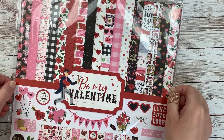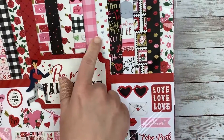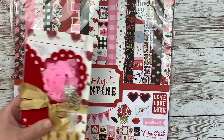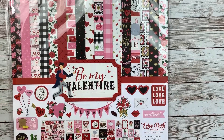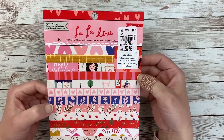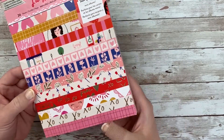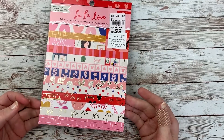In my Get Cozy journal — and actually in most of my journals lately — I've really been enjoying cutting up some old file folders, even used ones, and making tags and journaling spots out of them. I did buy one paper pad this year: the Be My Valentine Echo Park paper collection, which is the paper line I used on the cover. I also picked up the Crate Paper La La Love paper pad for $3 at Tuesday Morning. I really love this size paper pad for my journal.